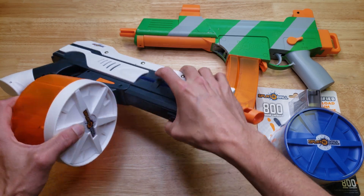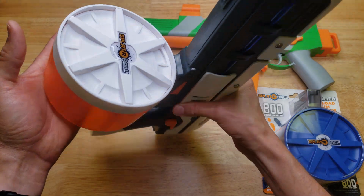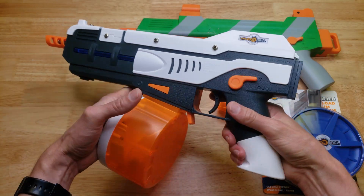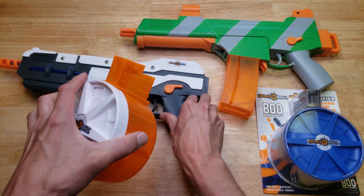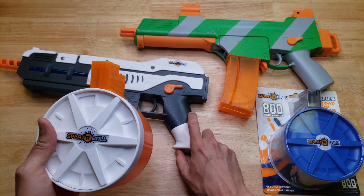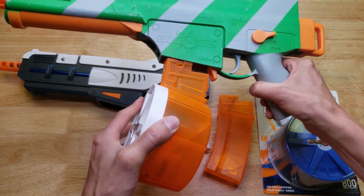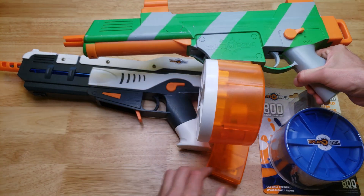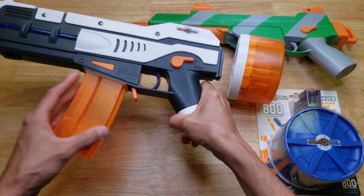The Splatterball SRB1200 comes stock with this drum style magazine. What's interesting is that the magazines are cross compatible on both blasters. You can remove this drum mag from the SRB1200 and use it on the SRB400 — it fits and works just fine. And then you can use a 400-round magazine on the SRB1200. That works fine too.